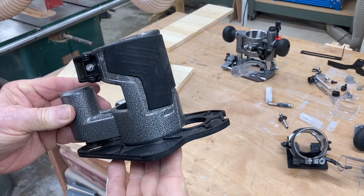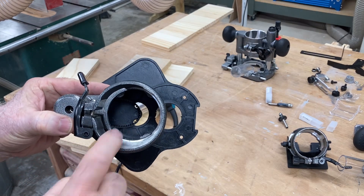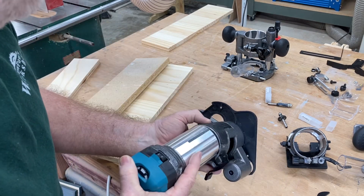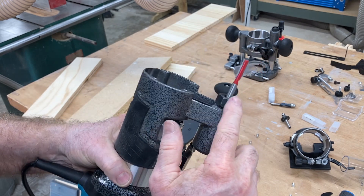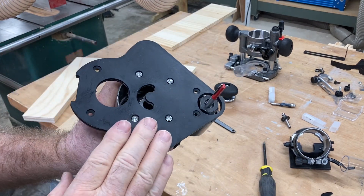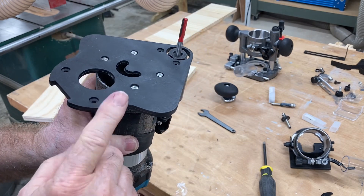This base is one I have never seen before — it is an offset base. It allows you to get into very tight places that you would not otherwise be able to get into. To set that up, you have a belt down inside here. There's a little sprocket that you screw on and tighten down, then put it right down inside. By screwing this sprocket in, you put the belt on it, put the collet and bit in, and you're able to do some very close cutting. The cover goes back on, and you can see how this could get into some very tight areas. I look forward to testing this out on different projects.